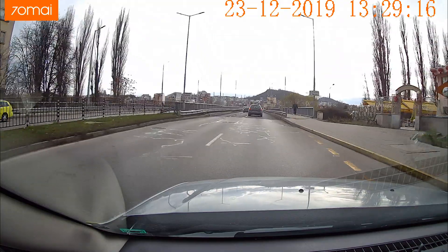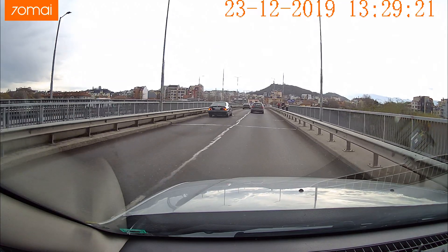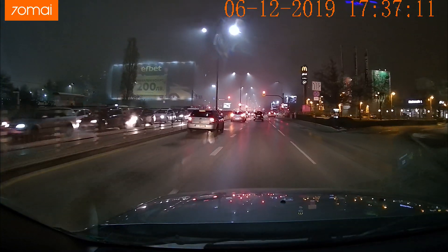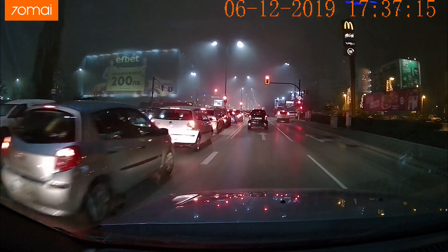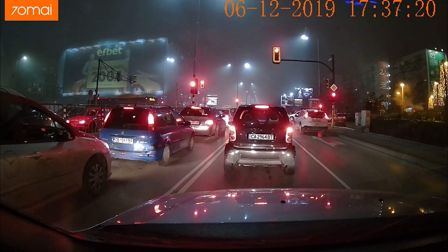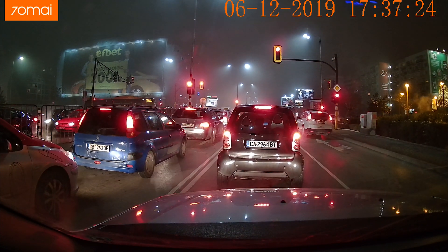Low light footage is also great. I was a little concerned because the sensor is 5 megapixel, and usually a 5 megapixel sensor compared to a 2 megapixel sensor has worse performance if the optic size is the same. But here you can see really good low light footage. Detail level remains pretty high and plate numbers are visible even when there is not too much light and you're not too close.